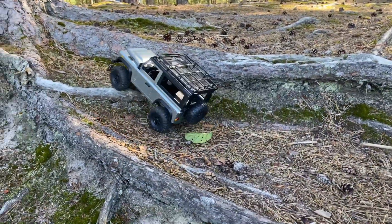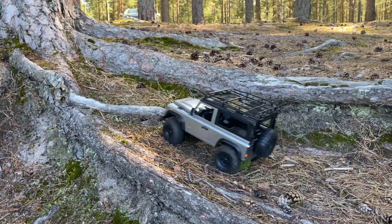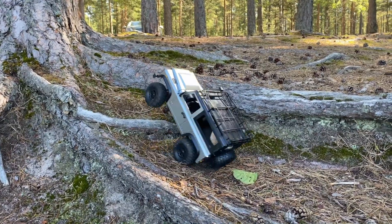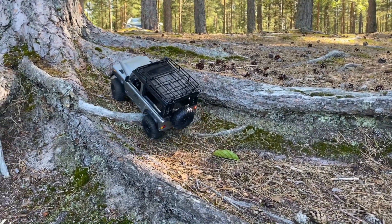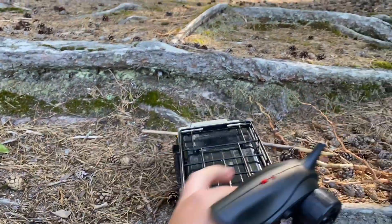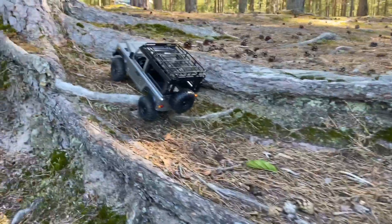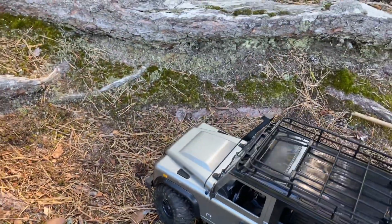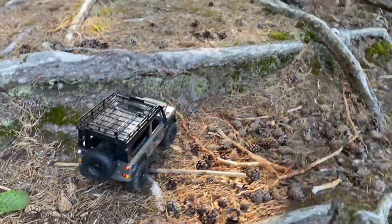One of the biggest drawbacks I've noticed on this rig is that there's no drag brake, which makes some sections a bit tricky. The rear wheel got stuck and it didn't have enough power to get through that section. At full throttle it gets stuck, and then it just reverses by itself when you let go of the throttle — that's a pretty big drawback.